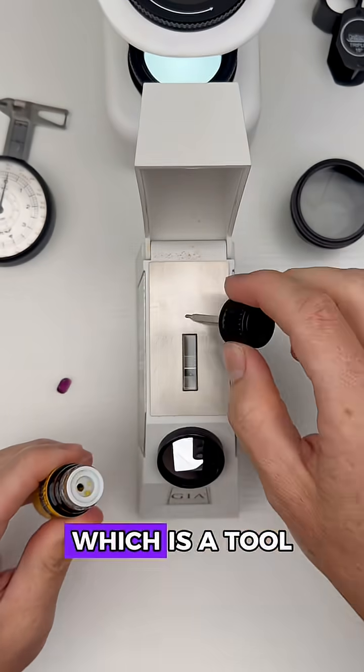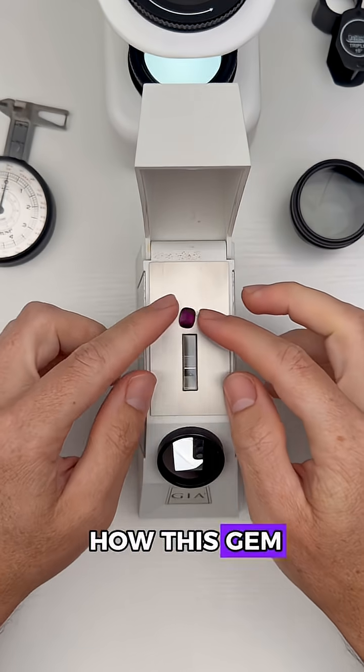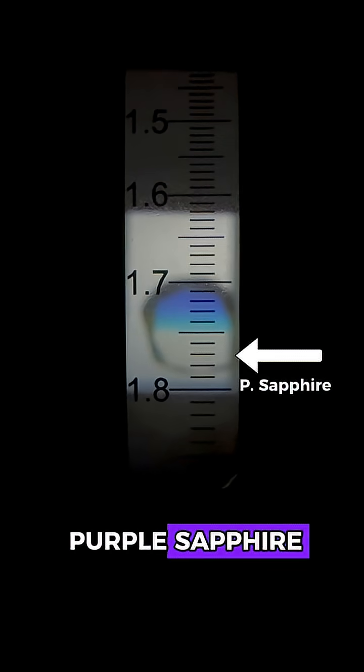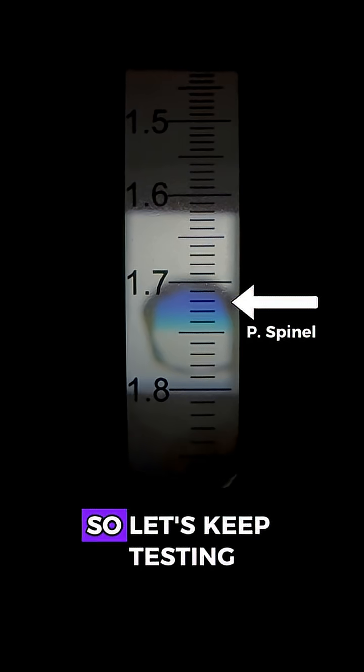We'll start with the refractometer, which is a tool that helps us measure how this gem bends light. Going in, it looks like we're getting around a 1.75 or so, and that just eliminated purple sapphire, amethyst, and purple spinel. So let's keep testing.